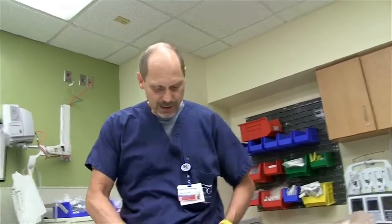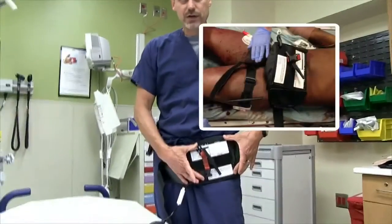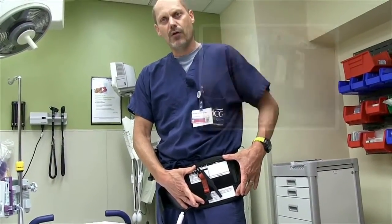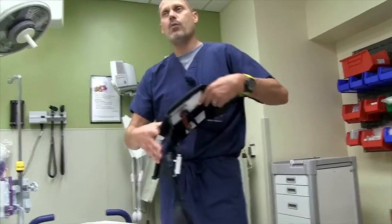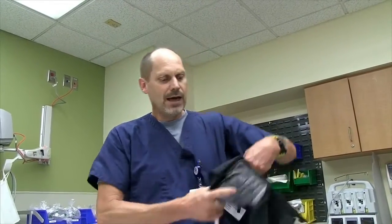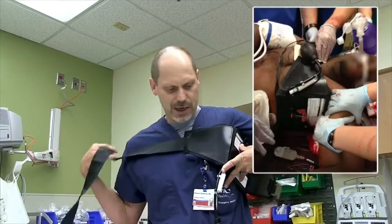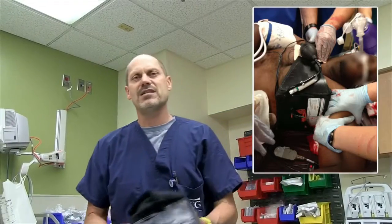It can be used directly over a femoral injury rather than placing it over the aorta. We've actually had one gunshot wound into the axillary artery — Dr. Crouchhorn actually had this case — where they were unable to get a tourniquet around the injury because it was so proximal. They put the abdominal tourniquet on across the upper extremities and were able to get complete hemostasis of the upper extremity injury.